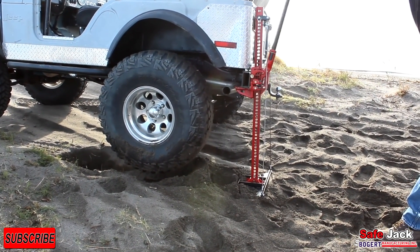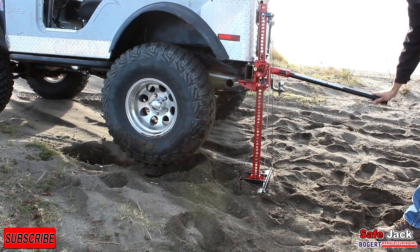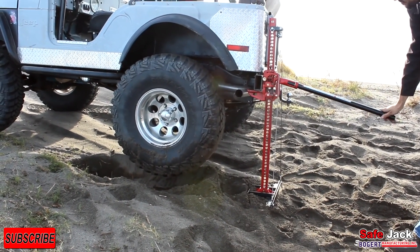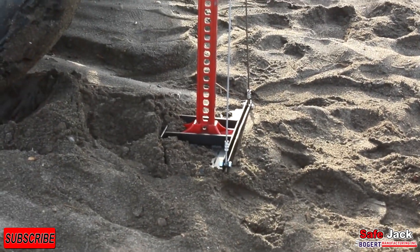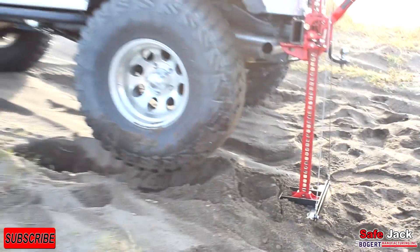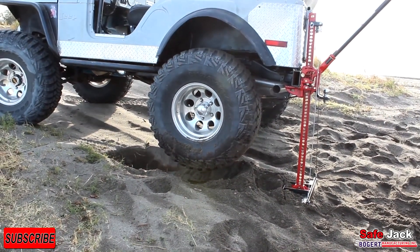The SafeJack stabilizer has really made a huge difference here. With the FarmJack by itself, the jack was sinking in, digging into the ground, and the Jeep was being pulled backwards. With the SafeJack stabilizer, it just took the Jeep straight up — didn't sink into the soil, and it's rock solid.